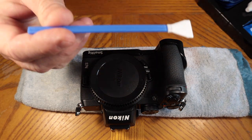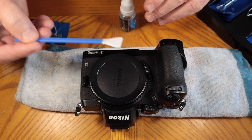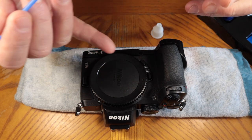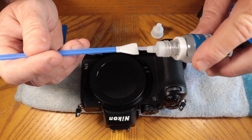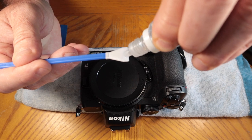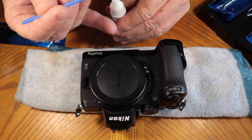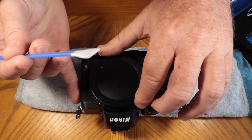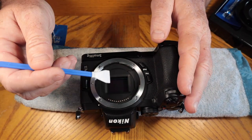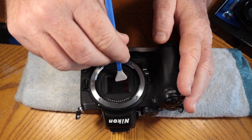The cleaning wands are about the same width as the camera. To use one, set the wand down, open up the cleaning solution, and put about a good-sized drop on the microfiber end so it's nice and wet. Close the solution so it doesn't evaporate. Now open up the camera — there's the sensor, so easy to get to on the Z50, a little more difficult on other cameras but not impossible — and wipe the cleaning solution across the sensor a few times.